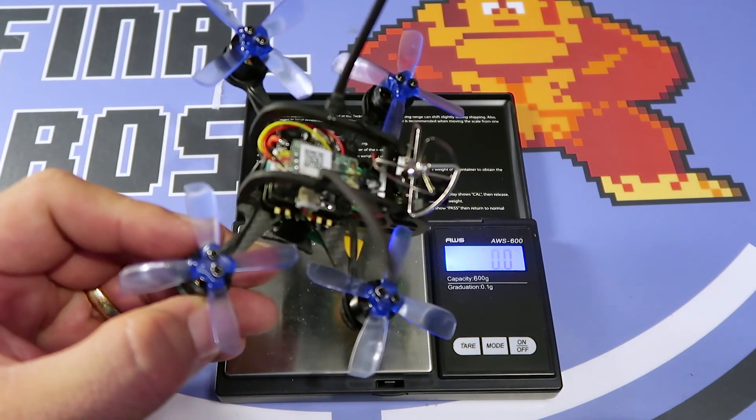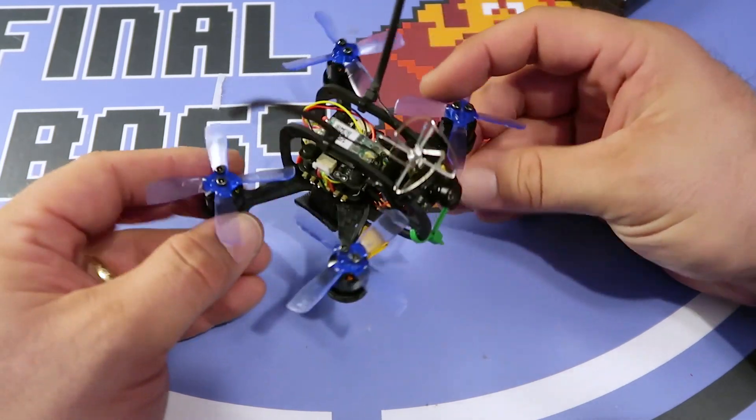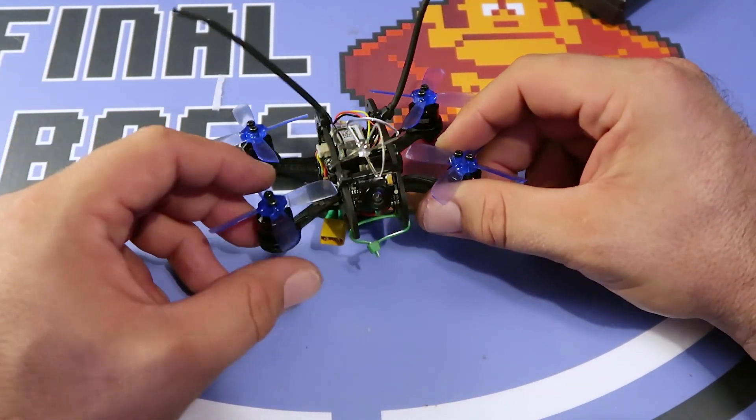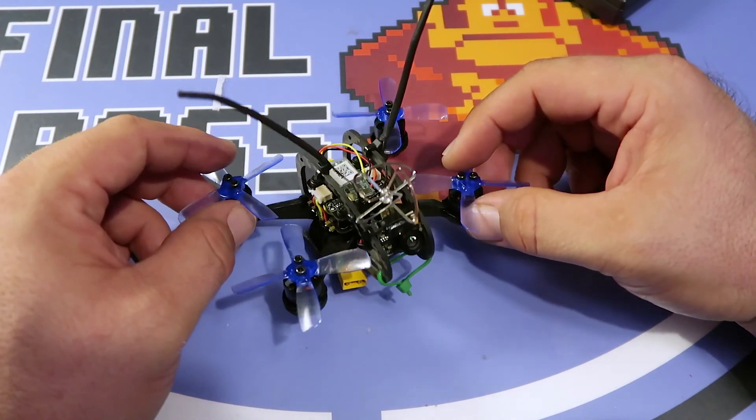He's got the DYS 7000KV 1104 motors on here as well, and our favorite prop, the Gemfan 2035. We've also got some of the newer Gemfan 2040 tri-blades coming as well, so we'll be sure to do a video about those and check them out.